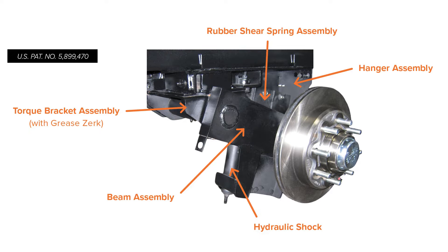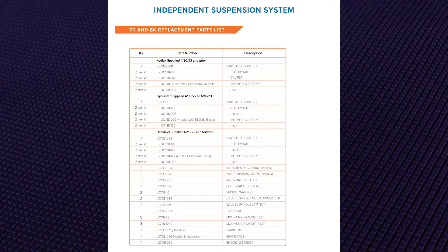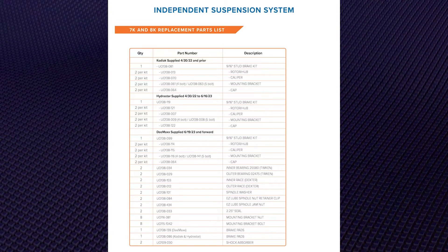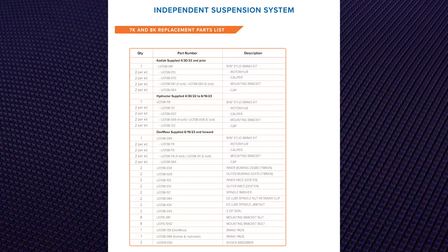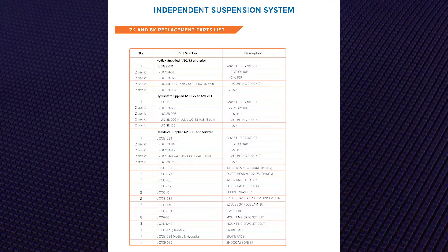The image provided shows a list of the main components of the independent suspension, with orange arrows showing where they are in correlation to the suspension to get you familiar with the terminology. We also provide a full parts list breakdown of all the components. We do use different brake suppliers, so make sure you're looking under the correct list for your brake parts.